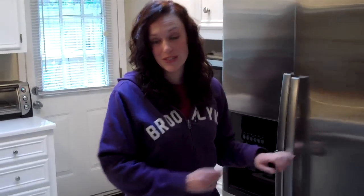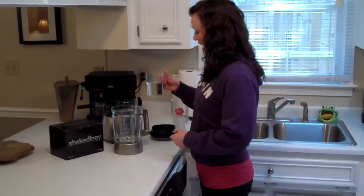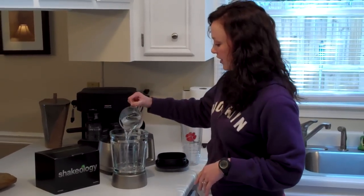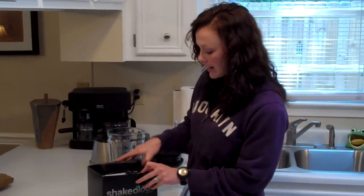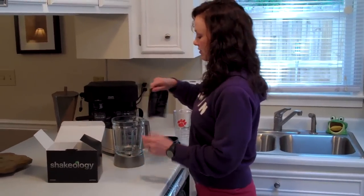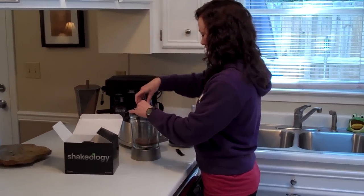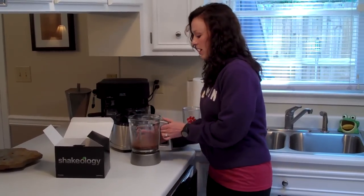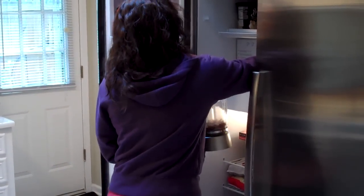I went ahead and worked out, and now I'm going to fix my first Shakeology of the day. So using my blender, I'm going to add about 8 to 12 ounces of water — Shakeology calls for 8 to 12 ounces. I've got the combo pack here, and I think I'm going to go with chocolate today. That one's my favorite. Grab a pack of chocolate Shakeology, dump it in, and now I'm going to add some ice. I add about 11 cubes of ice, but you can figure out what consistency you like.